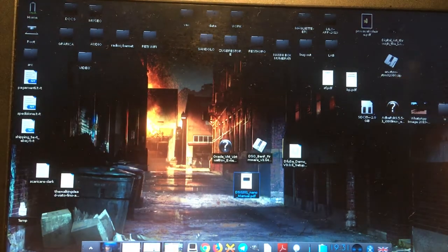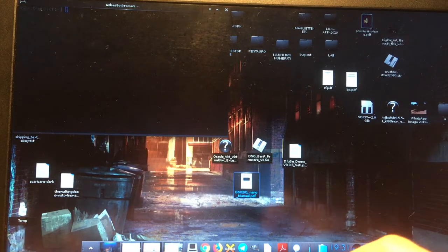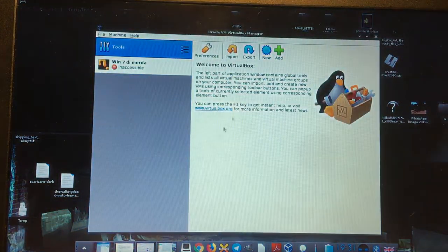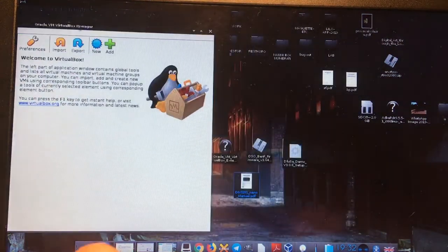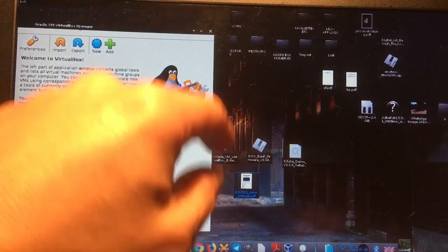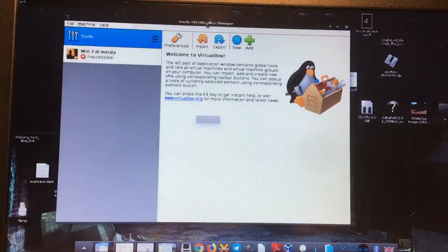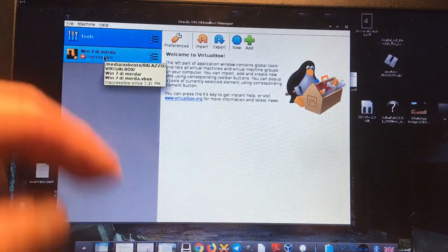The software is VFuse Demo v3.06 setup. This is a Linux box, so I had to use VirtualBox to install Windows 7 and then install this program. If you're using Windows, just skip this part of the video.